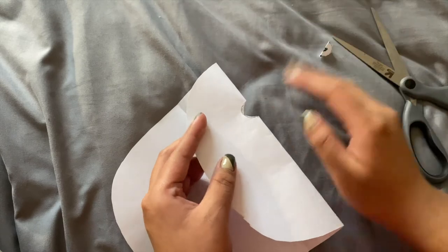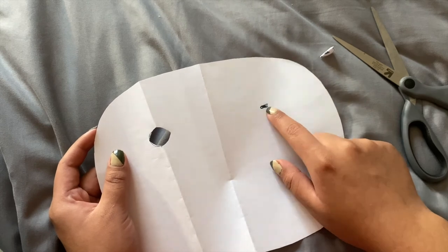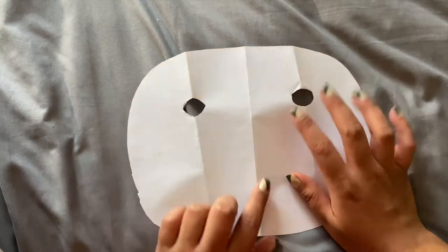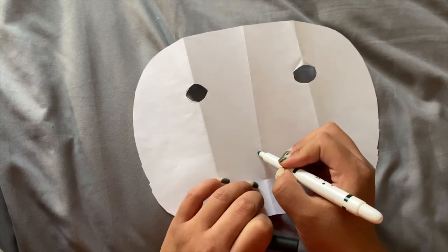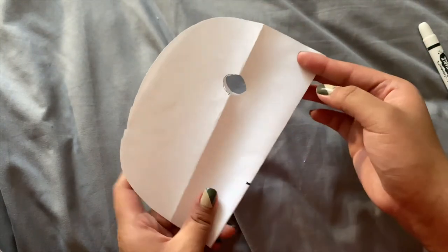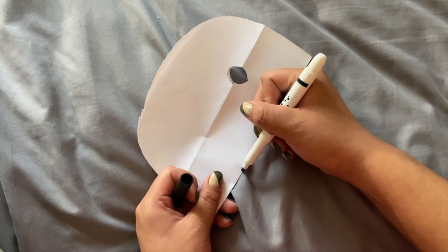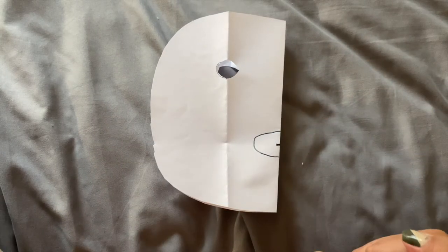Now that we've gone ahead and cut that out, we're going to open it up. As you can see we have one eye, and we need to do the same thing to the other eye, so go ahead and repeat the previous step. Now that we have cut both of our eyes out, it's time to cut our mouthpiece out. I want my mouth to be around here, so I'm going to fold that in the middle — we already have the original line. I'm going to draw a bigger half circle, more of an oval actually, and we're going to go ahead and cut that out as well.